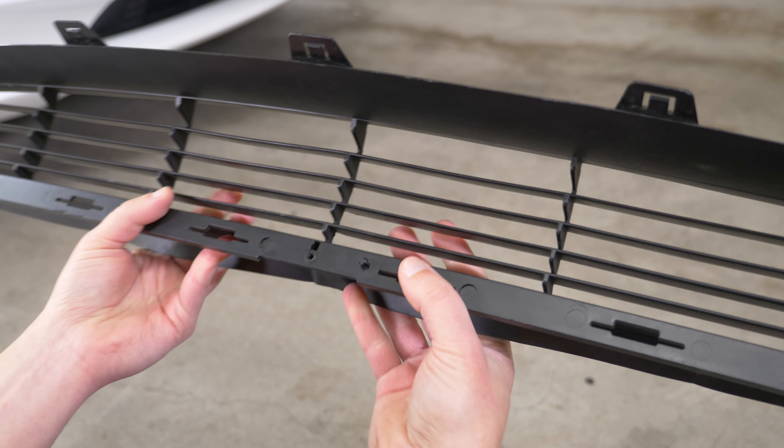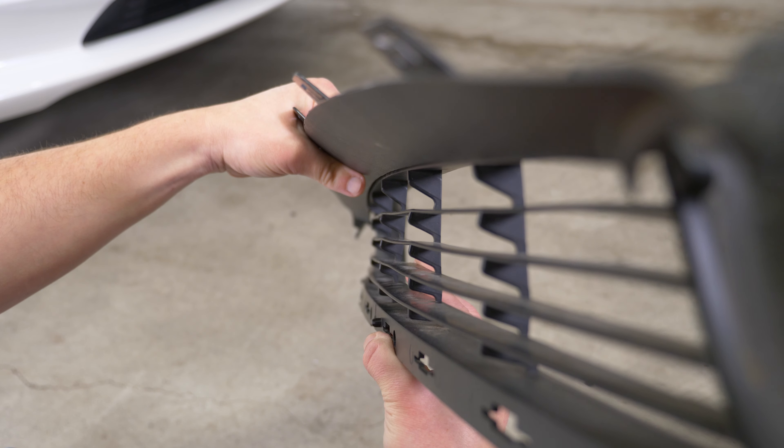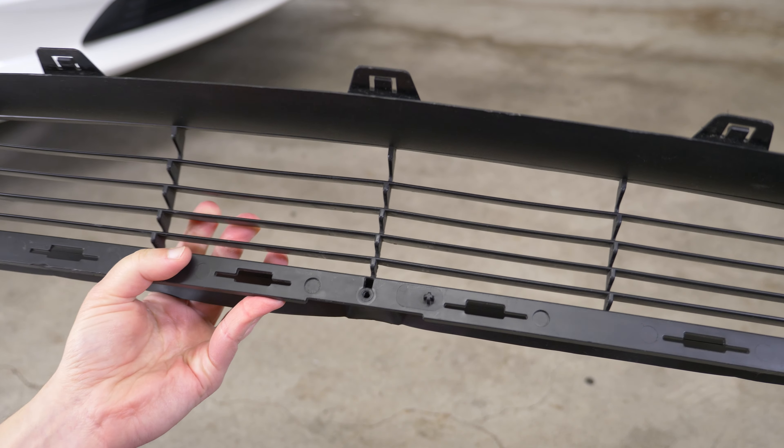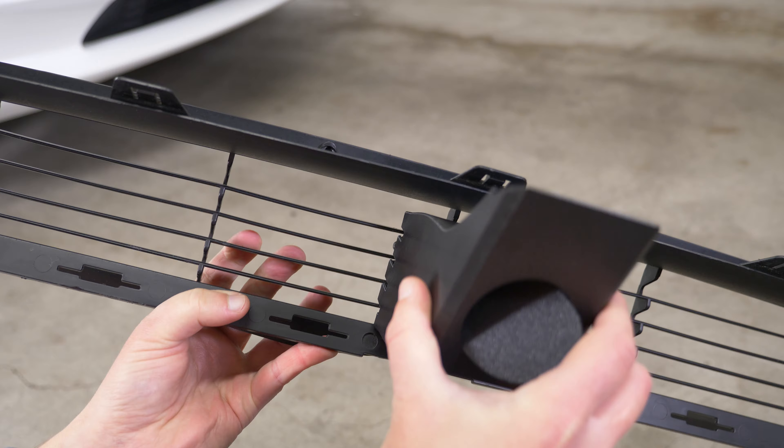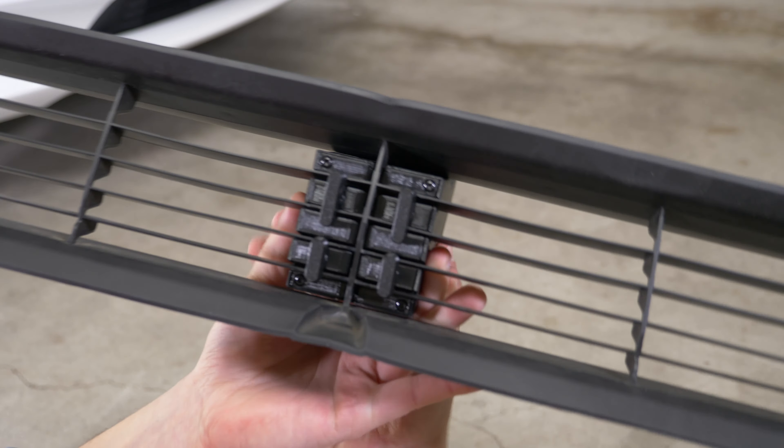Here's a Model X grill and you can see from the side just how thin and flexible this plastic is. So it was obviously never designed to do something like hold a license plate, but that's exactly what we're asking it to do.